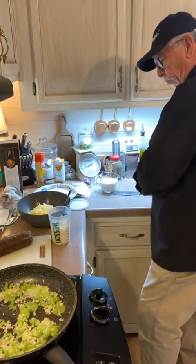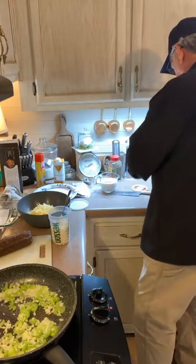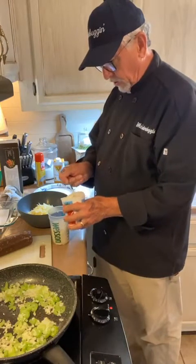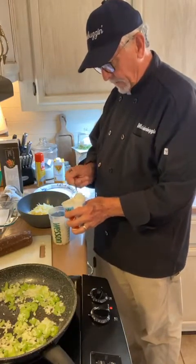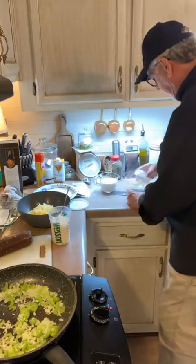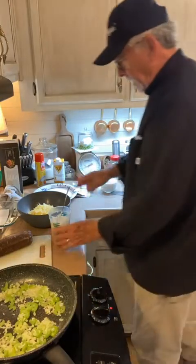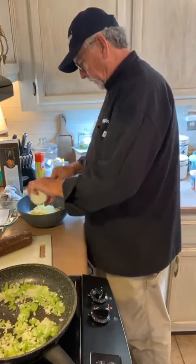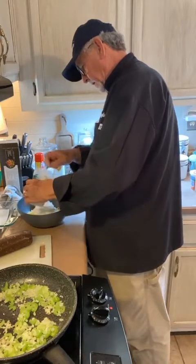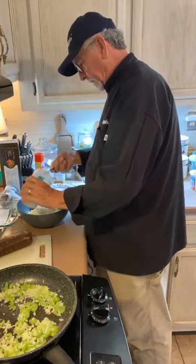We need about a cup and a half to two cups of ricotta cheese. Now that's another one that's your choice — you can use ricotta cheese or cottage cheese, same measurements. I'm using two cups of ricotta cheese. We're going to put this in the bowl with the white cheddar.